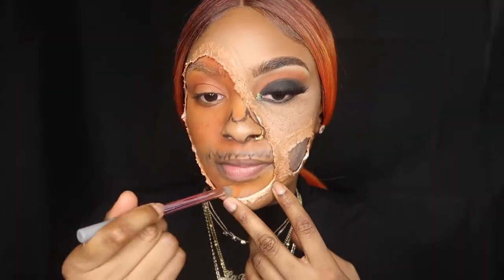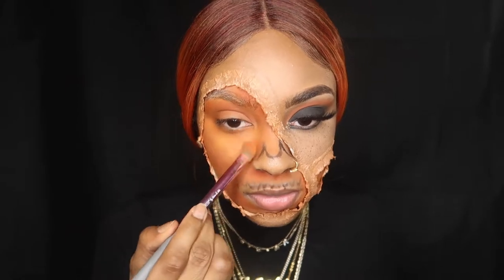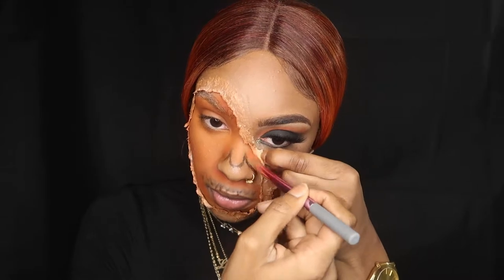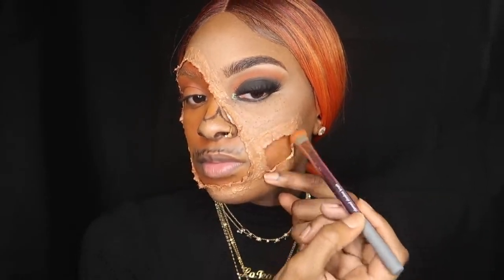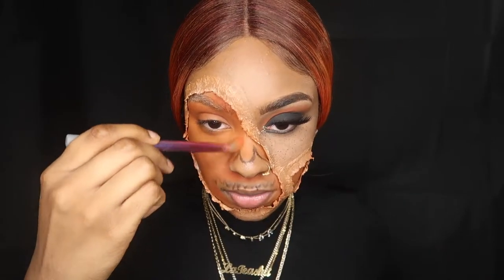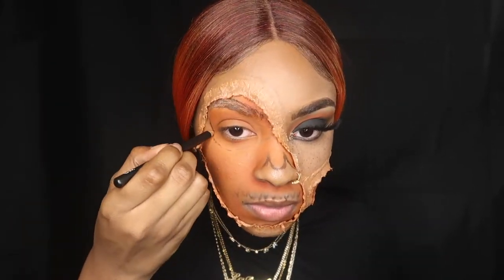So after this clip, my camera had cut off and it cut out the part of me priming my face with the NYX Jumbo Eye Pencil, and then I just went over with the orange shade in the Jaclyn Times Morphe palette. I just used the eyeliner to draw my nose and mouth.